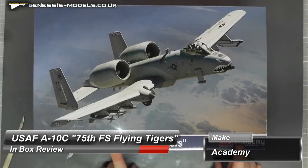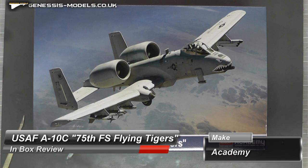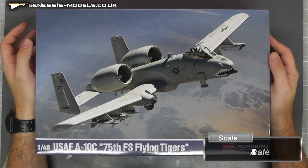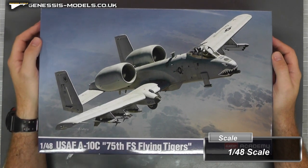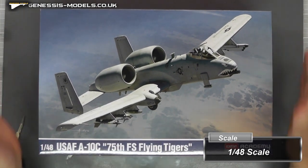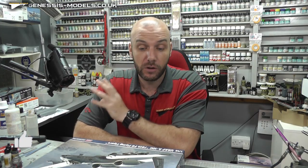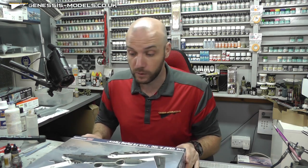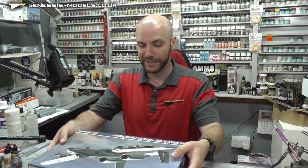Hello there, welcome to Genesis Models. My name is Bob Waldron and welcome to this new inbox review. We're going to be taking a look at Academy's new offering, a brand spanking new tool for 2023. It is an A10 Thunderbolt in 1:48 scale. It does look like a really cool kit. I've only just done the Hobby Boss inbox review — that was a very good contender, a little bit old, whereas this one is a new tool for 2023. So let's open it up and take a look.